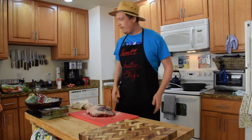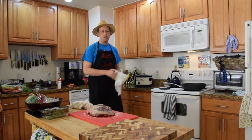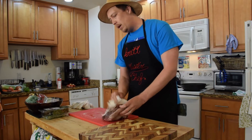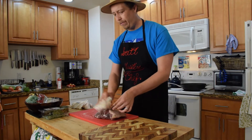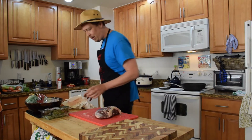Alright, first things first — we salted down the beef, that's all we did. Just salt, no herbs, no nothing so far. Right now we're going to put a nice little sear on it. With that sear, if we put a lot of herbs and whatnot, they're just going to lose flavor and burn off. Got a nice little fat cap on there — might trim a little bit of that off.